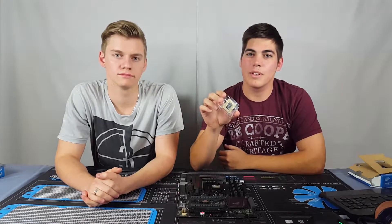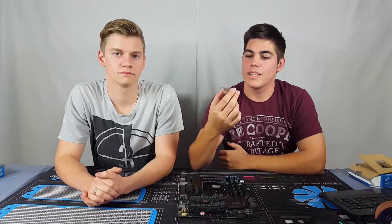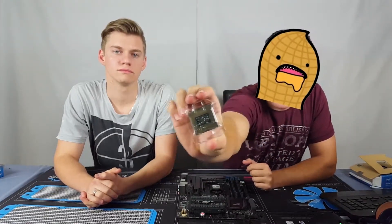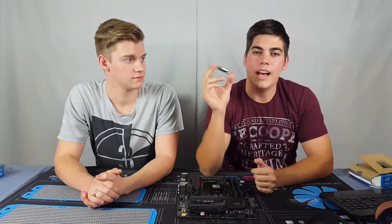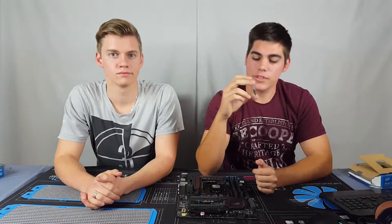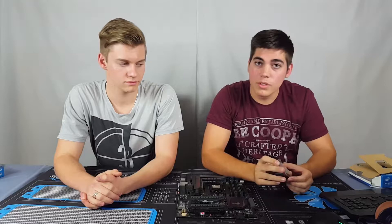So we have it here — it doesn't come with a stock fan, which is probably to be expected, and there's no thermal paste or anything like that included. That is the 6700K, and since it's unlocked you can overclock it to pretty astounding numbers.